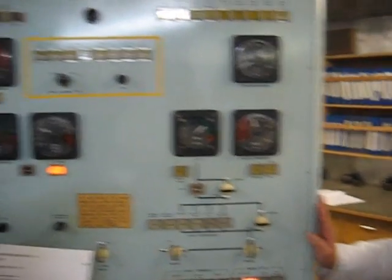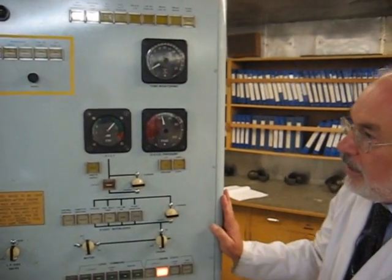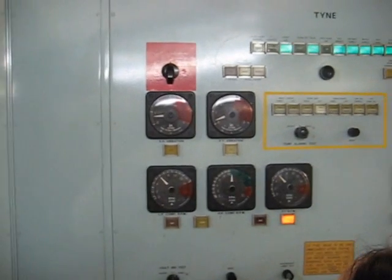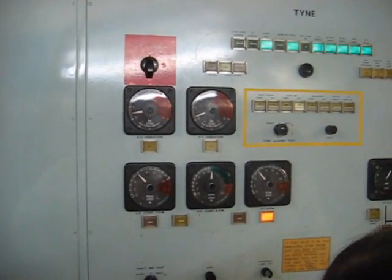Great, okay. You can let go of your trip now, Jen. And the engine is — if we look up there — we've got 6,000 RPM on the LP tacho. The engine is at idle.